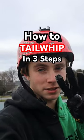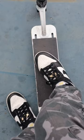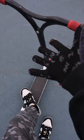I'm going to teach you how to tailwhip in three steps. Step one: scooter. Step two: get your feet set. I'm goofy, which is right foot forward. If you're regular, it's left foot forward. Once you figure out your stance...